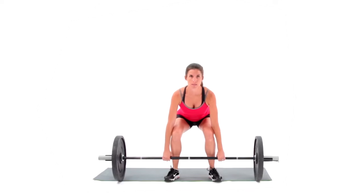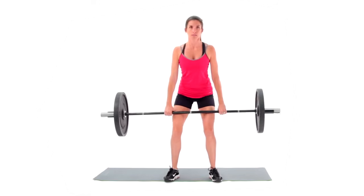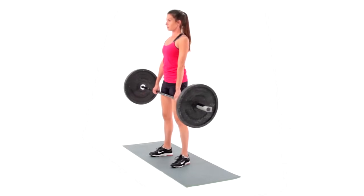Exhale and slowly trace the bar up your shins and over your thighs. Your hips should begin reaching back towards the back wall and travel forward with the lift to finish underneath your shoulders.